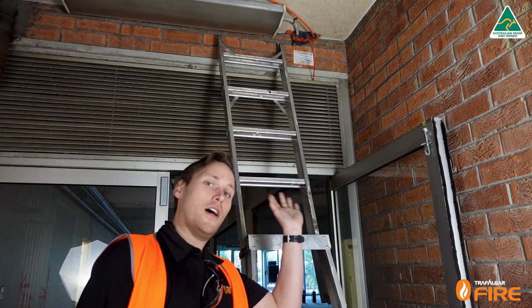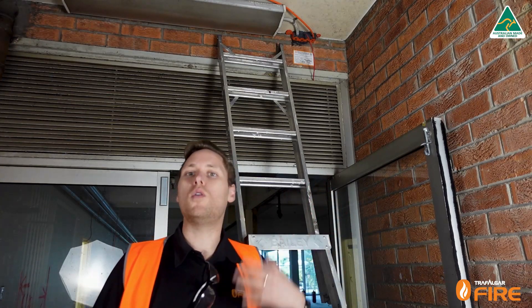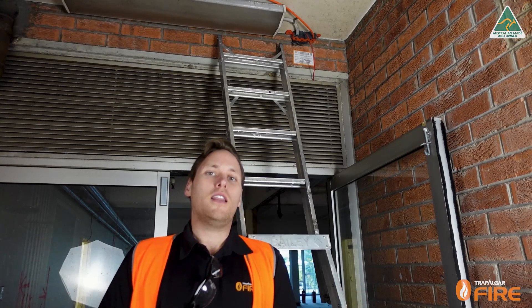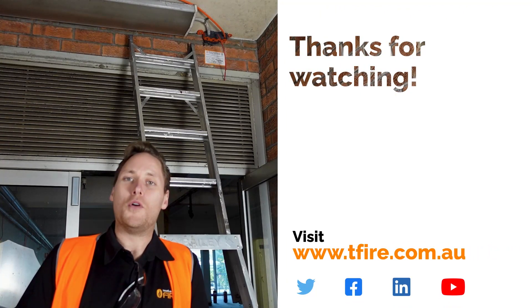Once you've installed the fire strap on this side of the wall, we will be installing one on the other side, because walls are always rated for fire in both directions — we don't know which way the fire is going to come from. That's it for today everyone, thank you for watching. Please make sure to like and subscribe for more. See you next time.